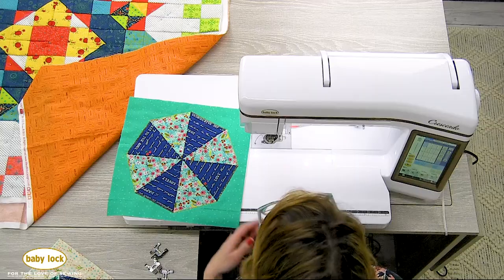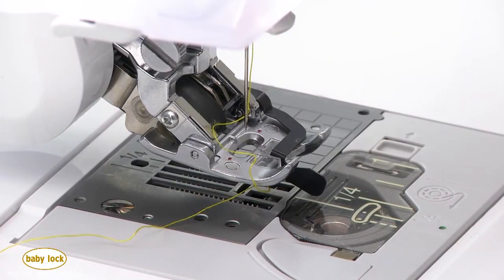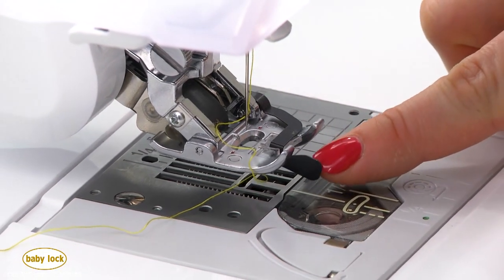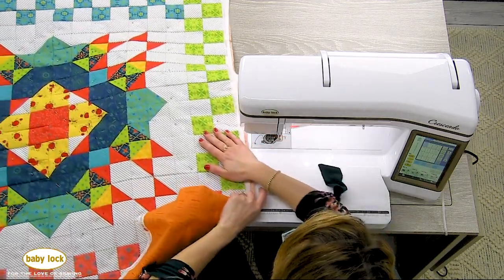Just like that, you've got a blanket stitch all the way around the edges — it holds everything nice and straight. Now another great accessory is your stitch in the ditch sole. This snaps right on and there's a little flange right at the center needle position, and this is there to help you with stitch in the ditch quilting.